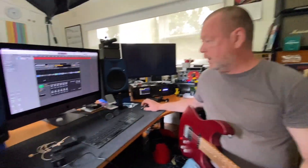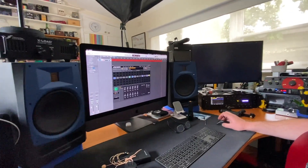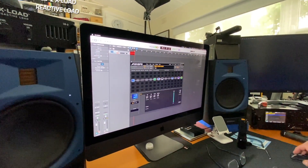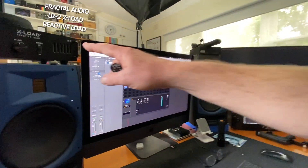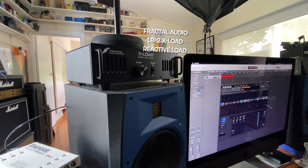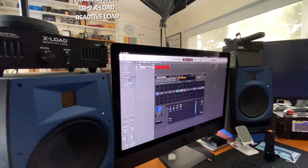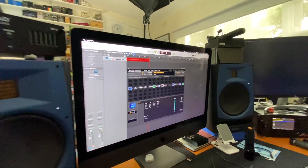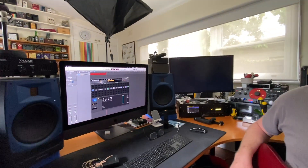I'll show them what's going on as far as the signal path goes for our little cameo appearance. The Alta is running directly into input 2 here. The 8-ohm speaker output from the Alta is going to the X-load, and the X-load is going into input 2 here. We did have something else in there as well but we're having ground loop problems, so we're just going straight into input 2 and it just sounds rock.